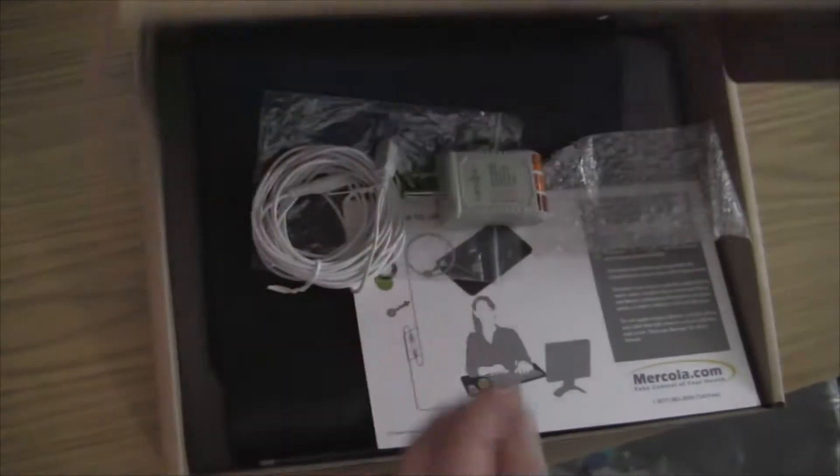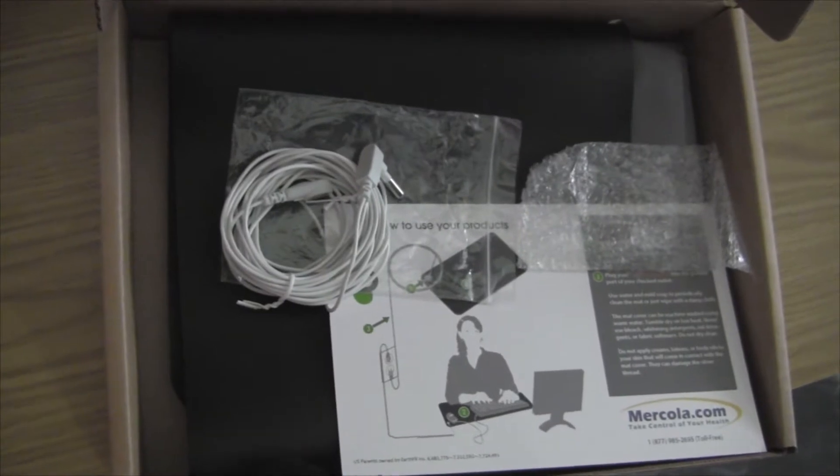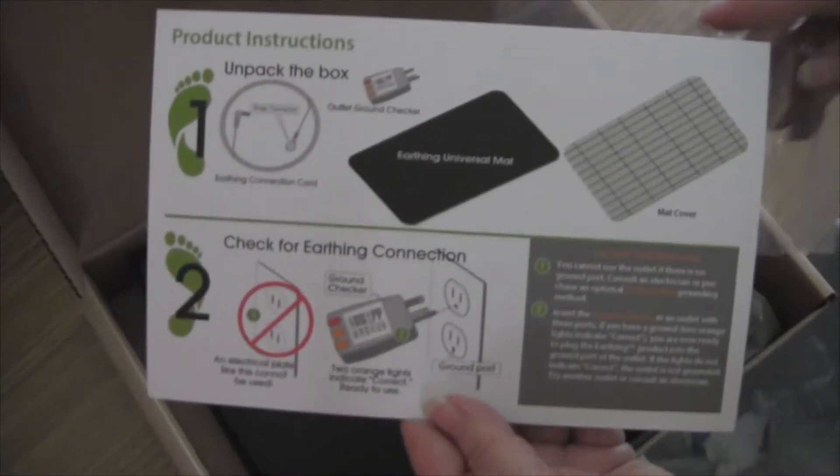My sister got this earthing kit from Dr. Mercola on the internet. It's basically a rubber pad - you roll it out, put your feet on it, and connect a wire from that pad to the ground on the electrical AC socket. That is supposedly supposed to earth the pad to earth ground, thereby providing a connection to earth ground so you can do earthing inside the house and be healthier.